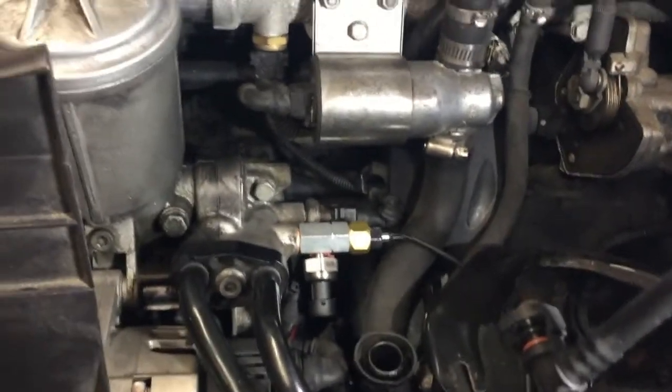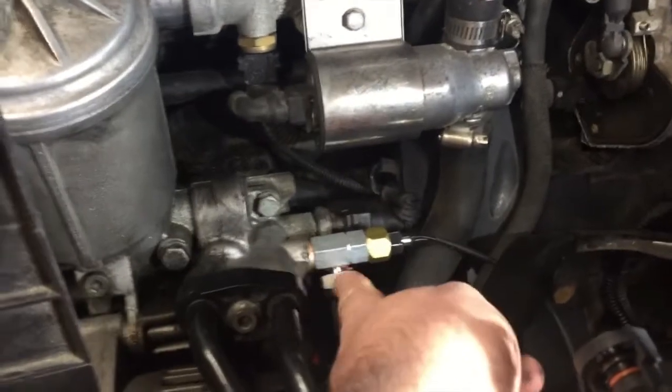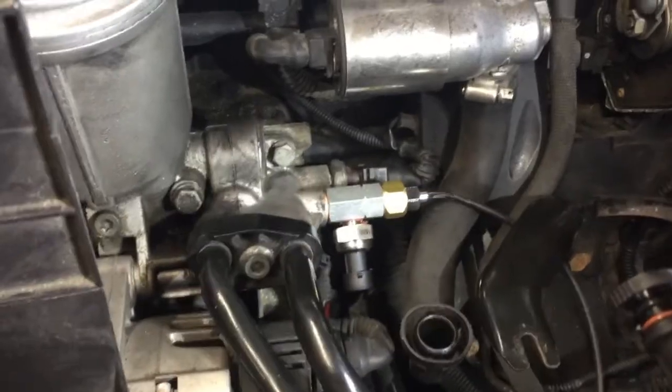In part one of this two-part video series, we tapped into the spare port to attach an oil pressure and oil temperature sending unit, which will feed into the inside for our gauge. Enjoy part two.